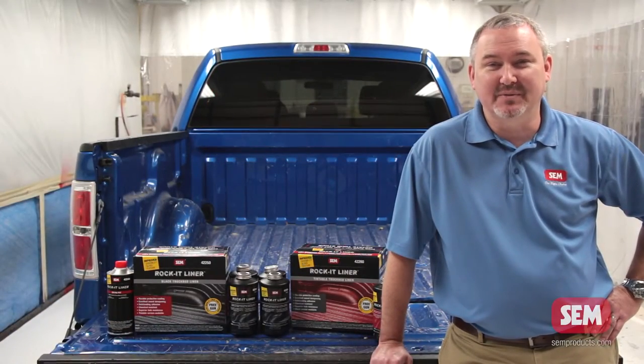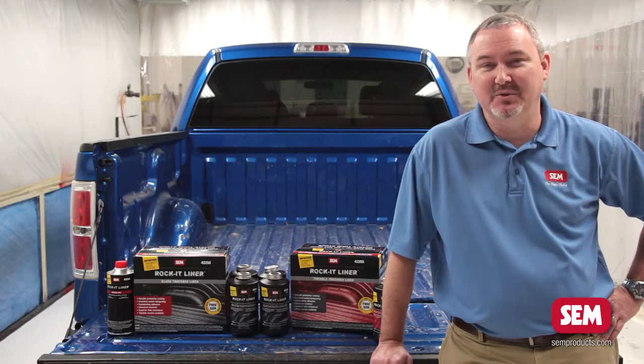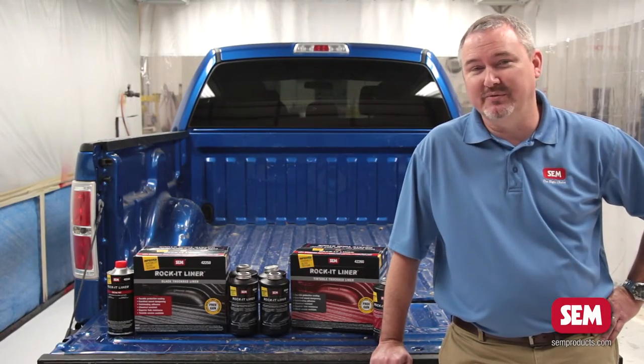Hey everybody, I'm Larry Trexler with Sim Products and today I'm here to talk to you about Sim's new and improved Rocket Liner.